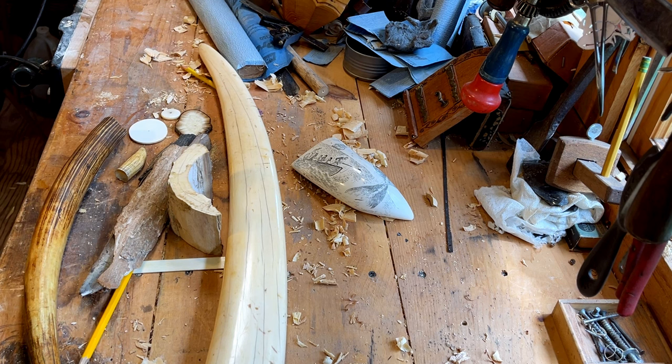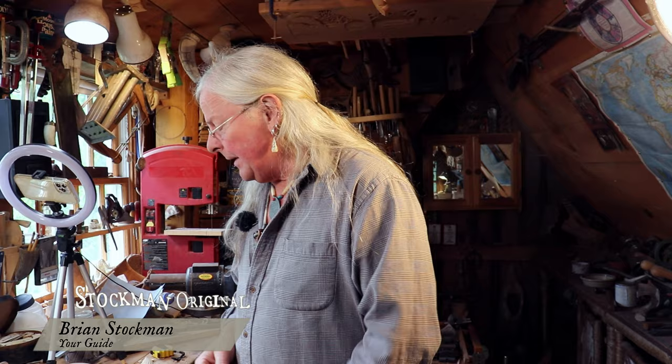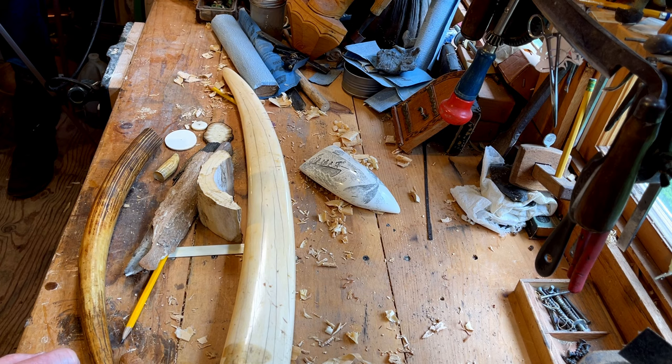Everybody's interested in scrimshaw — it seems like a lot of you are very interested in that art form and I thought it might be time to do a little bit on ivory identification, so you know what you're looking at. A lot of people don't know the difference between the different types of ivories. There are quite a few different types.